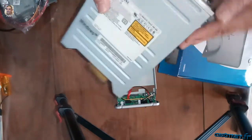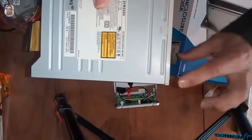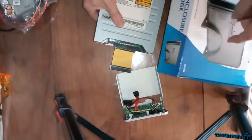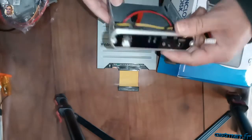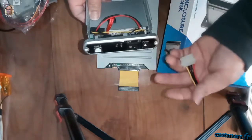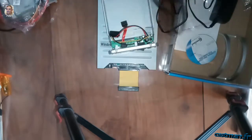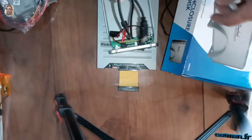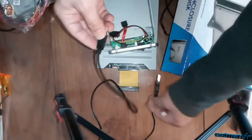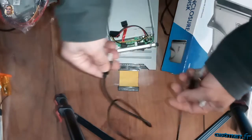Le but c'est de vous montrer qu'avec ce genre de lecteur, en créant ensuite un petit boîtier avec votre imprimante 3D, c'est un projet très facile à faire. Il suffit de faire un boîtier d'une certaine hauteur pour y intégrer l'électronique derrière, et une prise d'alimentation pour alimenter le contrôleur et le lecteur CD-ROM/DVD. On a une prise USB pour le connecter à l'ordinateur. Ces kits se trouvent entre 5 et 10 euros.